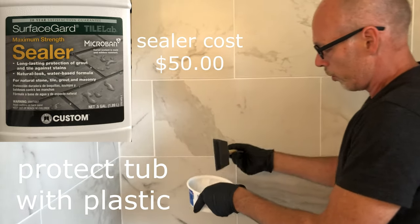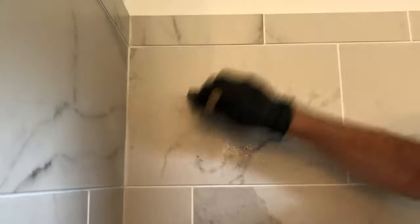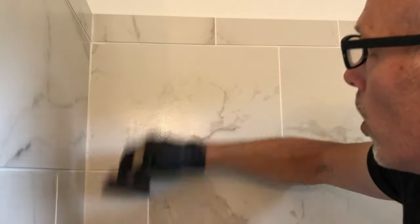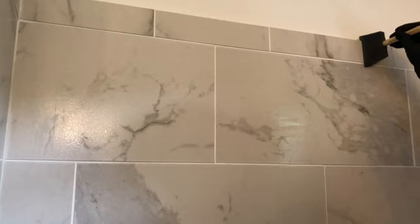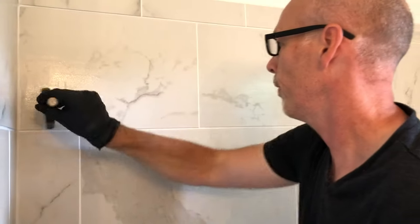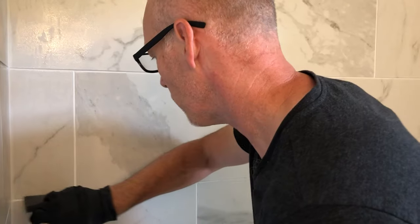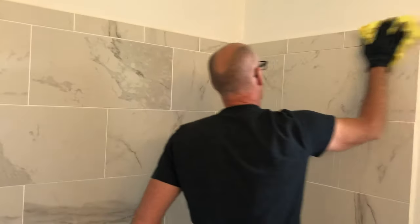So you want to apply the sealer with a brush or a sponge, get it in the grout lines, and just apply it. You want to wipe it off within five minutes — I've got too much and it's dripping all over. It does leave a little bit of a haze and a shine on the tile, which I'm okay with. It'll probably wash off because it's glazed tile, but it's actually staying on there a little bit after I wipe it. To be honest, I don't really know if any of it's going to stay on the glazed porcelain tile, but it looks fine. Supposed to wipe it off within five minutes so you don't leave a film on the tile.